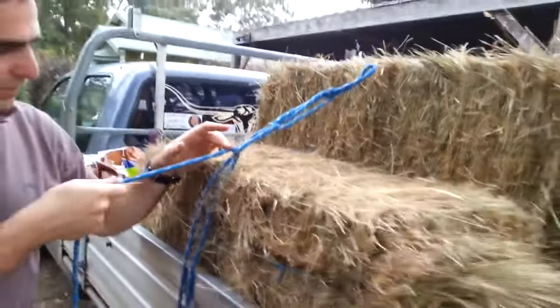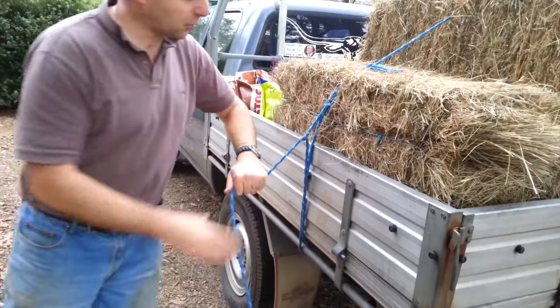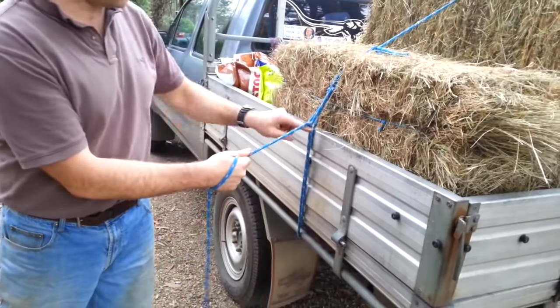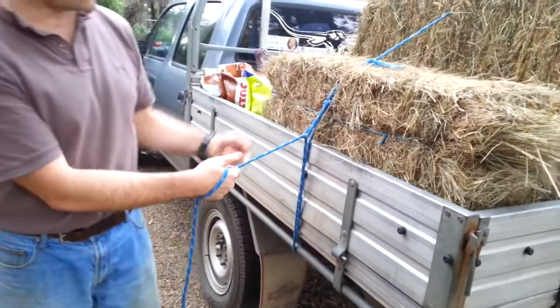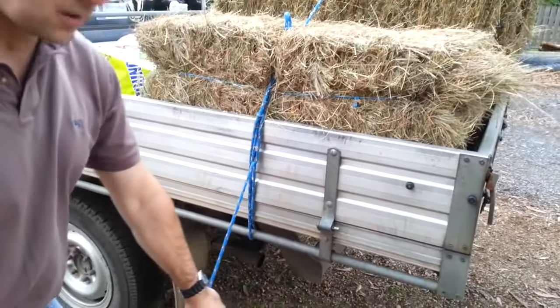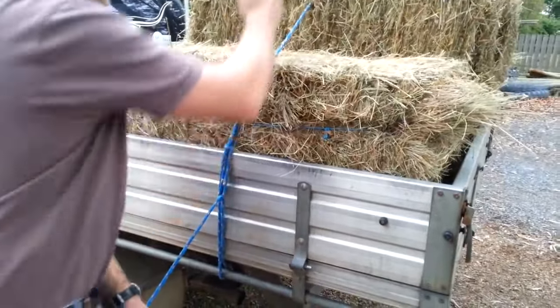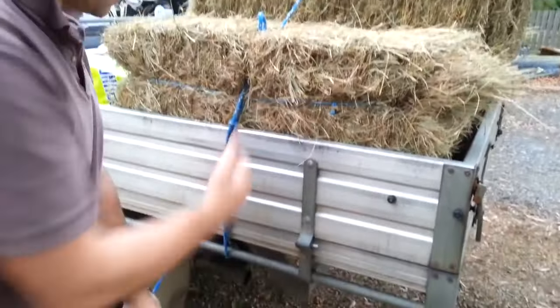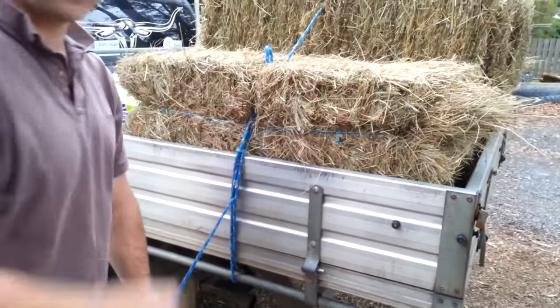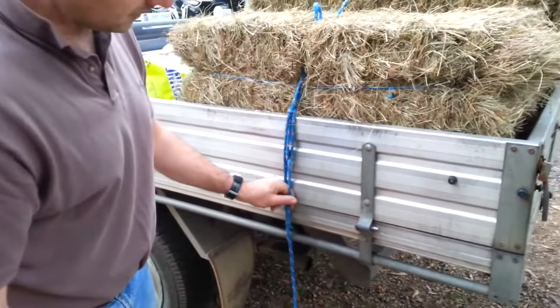All I need to do now is pull down on this rope and it works like a pulley. I've got two sections of rope that I'm pulling on, so I'm pulling twice as far, so I'm doubling my force. And I can pull down nice and tight. If I wanted to, I could do a second one of these truckies hitches, tie this one up a bit further, and do a second truckies hitch to get it super tight. That's tight enough for a few bales of hay. Now we're going to finish it off.